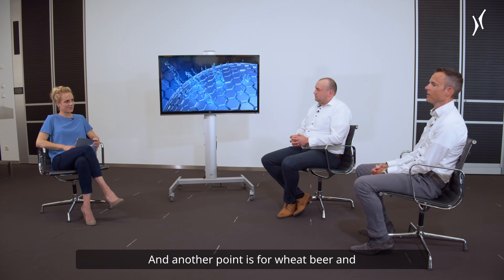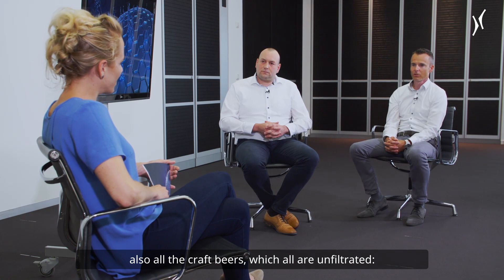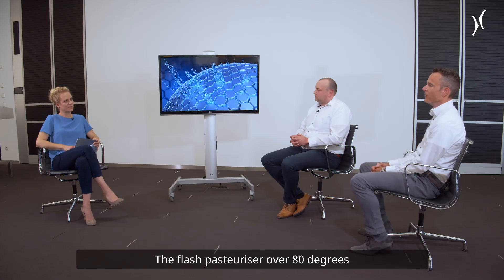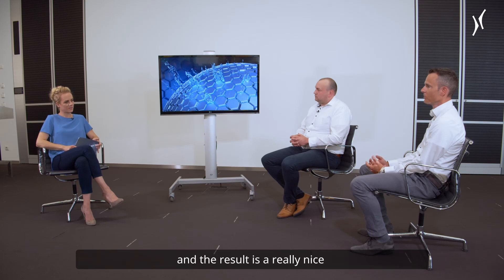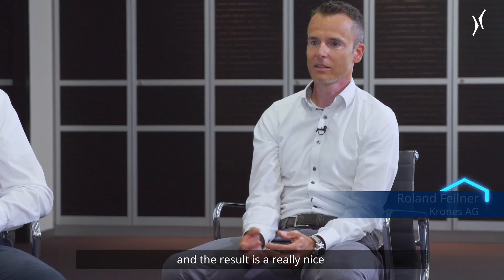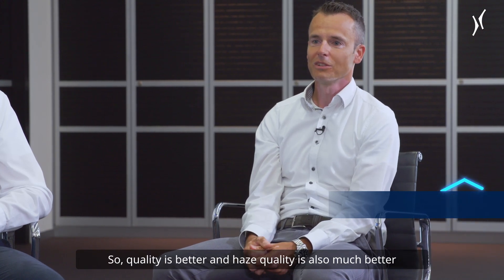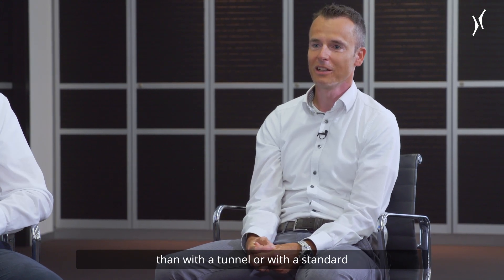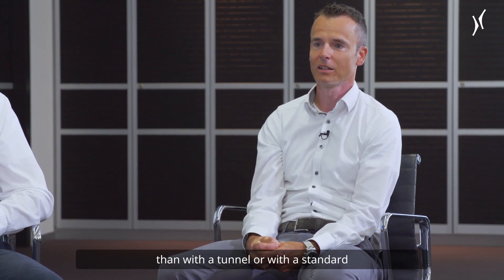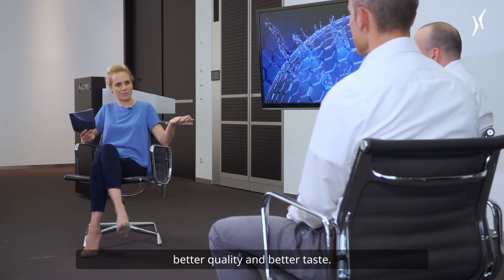This helps us to offer our customers a machine that influences beer quality less. A special point applies to wheat beer and all craft beers that are unfiltered. The flash pasteurizer over 80 degrees allows us to correct the proteins — they agglomerate — and the result is really nice haze stability for unfiltered beer. So quality is better and haze quality is also much better than with a tunnel or with a standard flash pasteurization process. We have less energy consumption, better quality, and better taste.